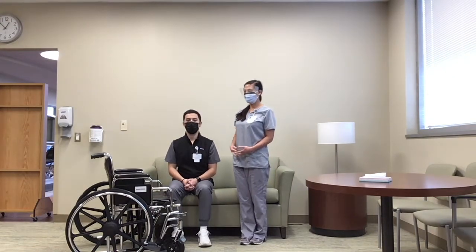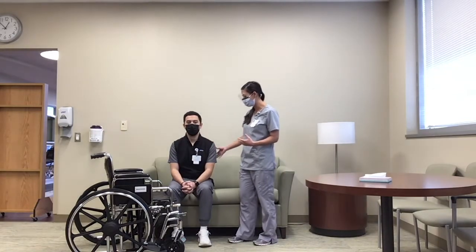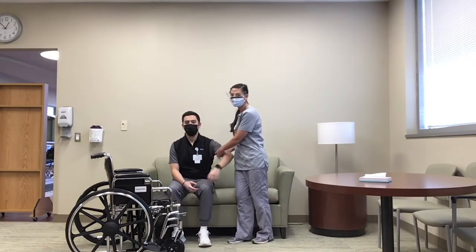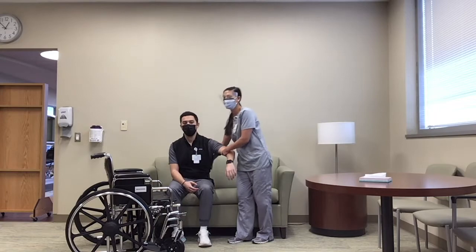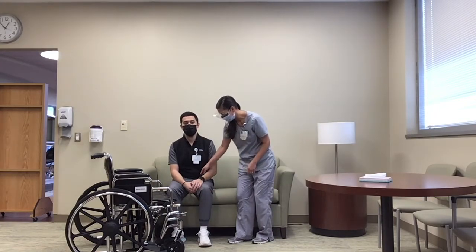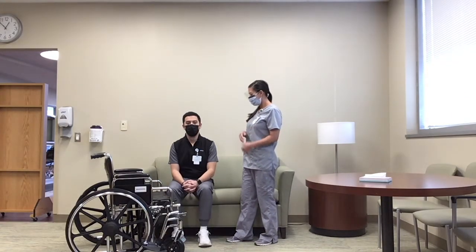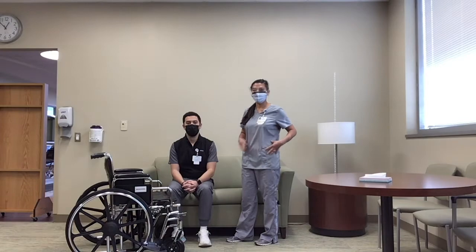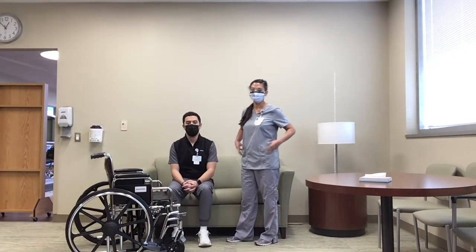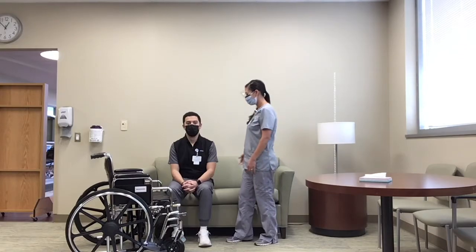With all of the transfers, a big thing as far as the patient is concerned: you don't want to pull on the shoulder — you want to lift at the hips. I already have a gait belt on him, so I'll be using that to help. Another thing for the caregiver is bracing your core to make sure you don't hurt your back.